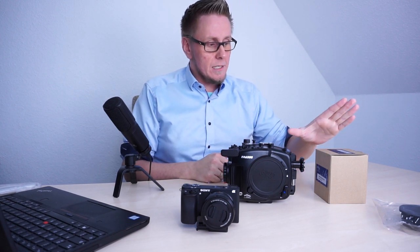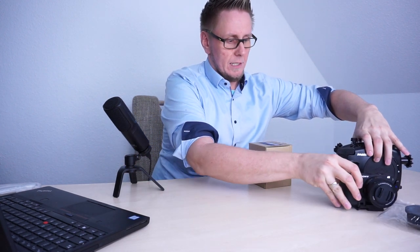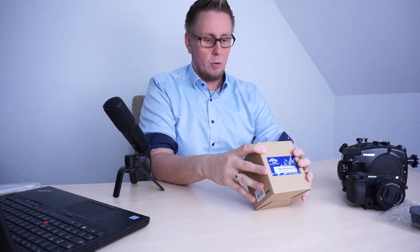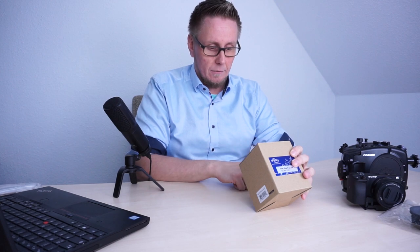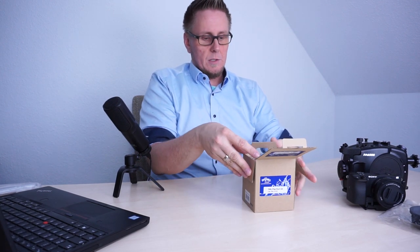First we want to unbox the FML flat port system. First we need some space. Now we start with the unboxing of the FML flat port number 34. What number 34 means I don't know, but I think it's a model number. Let's see what is inside the box. Let's unfold the box.